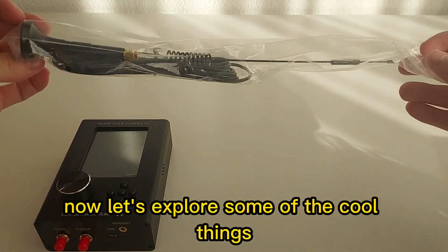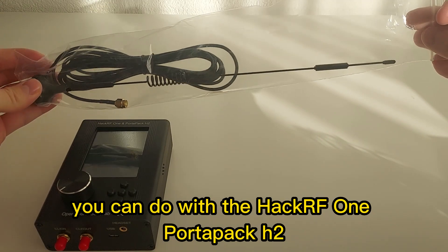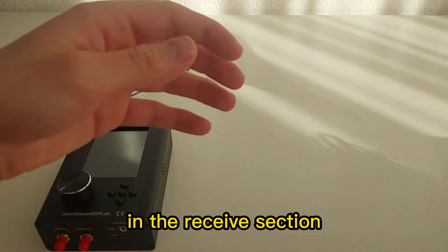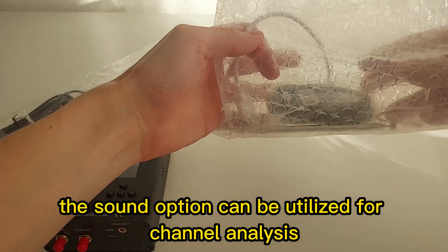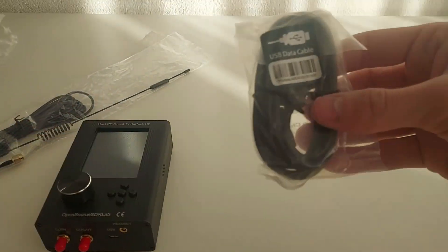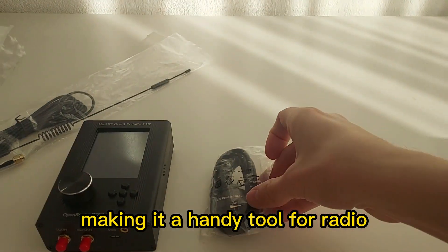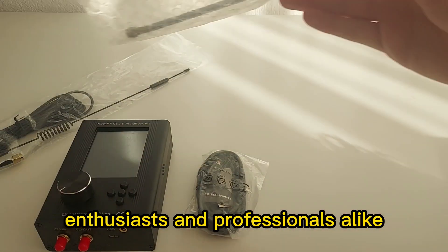Now let's explore some of the cool things you can do with the HackRF One PortaPack H2. In the receive section, the sound option can be utilized for channel analysis. You can observe and analyze different frequencies, making it a handy tool for radio enthusiasts and professionals alike.